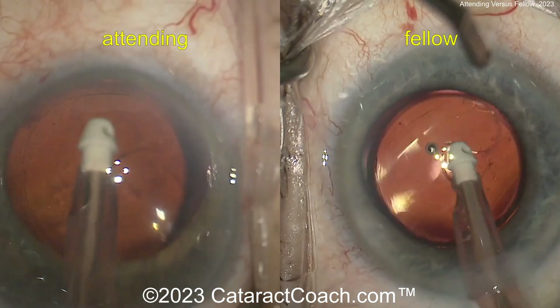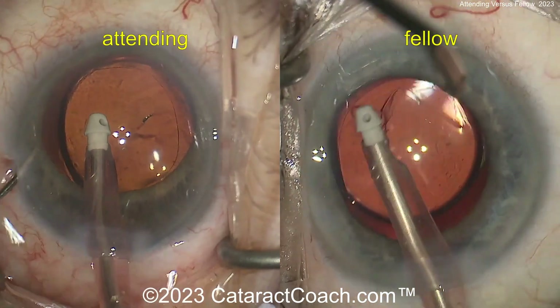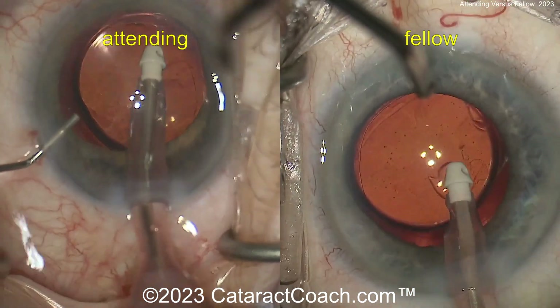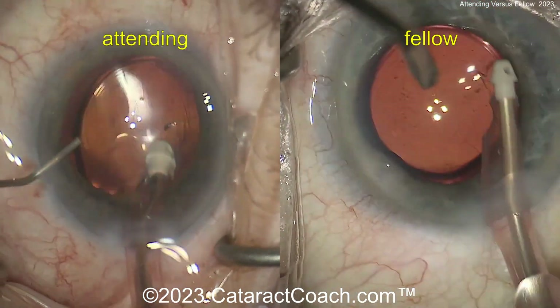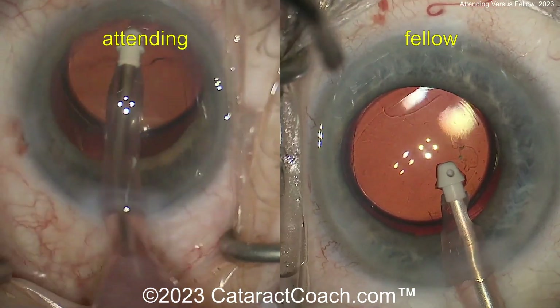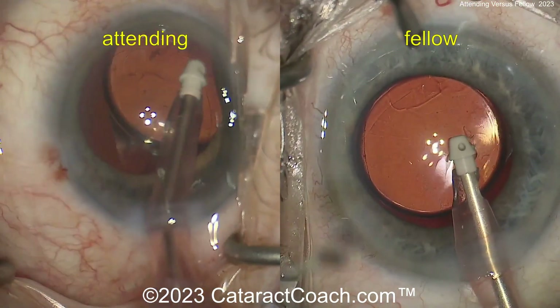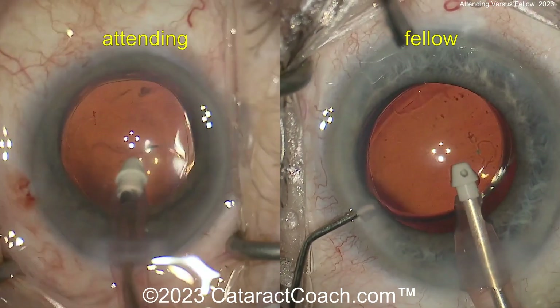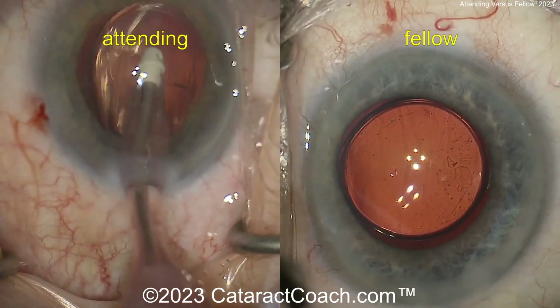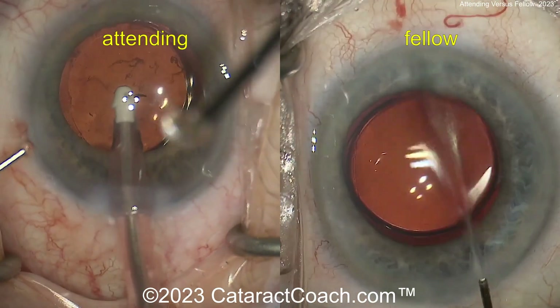Beautiful case here. Love the idea of the side-by-side comparison. Again, it's not a race — that's not the point. The point is to do a beautiful surgery and to learn from your attending. This fellow is going to spend a year or so with this attending and learn all kinds of amazing things. Thank you for sharing this video — beautiful technique for both the attending and the fellow.